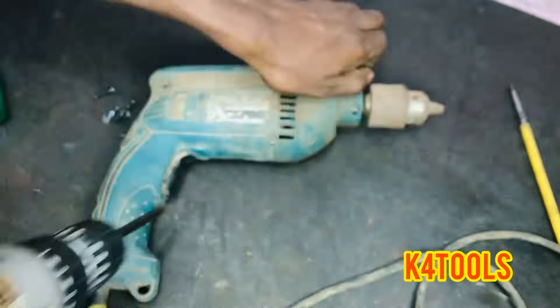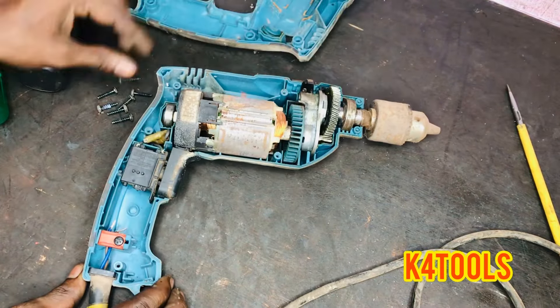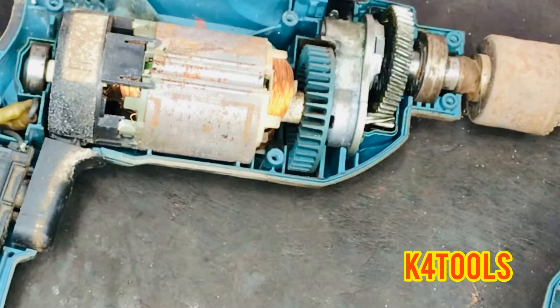If you are not going to take a drill machine, you can see this. We are living in a ten-day hour because we are coming in a video.